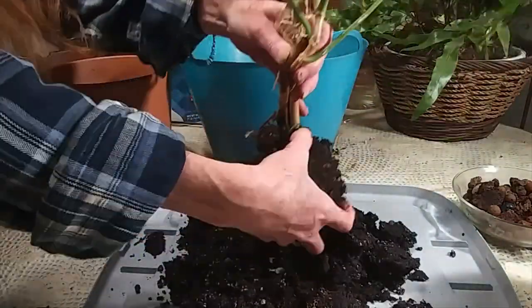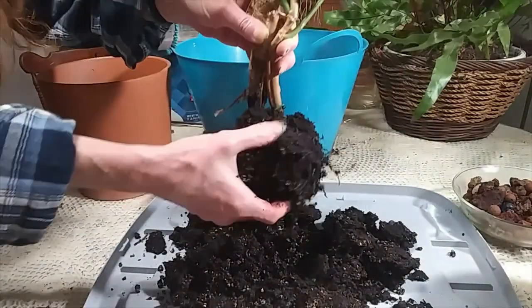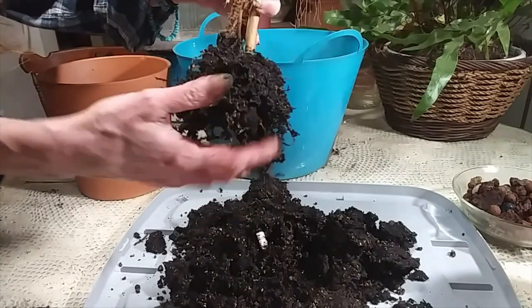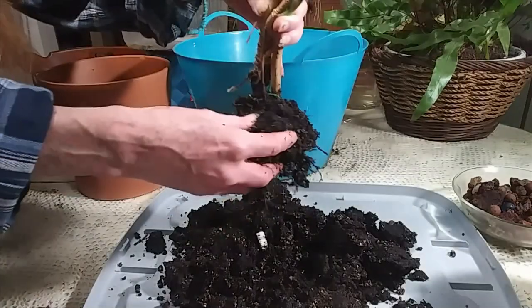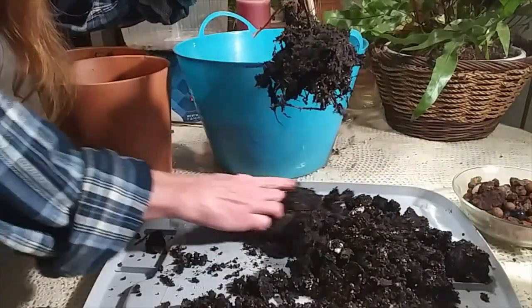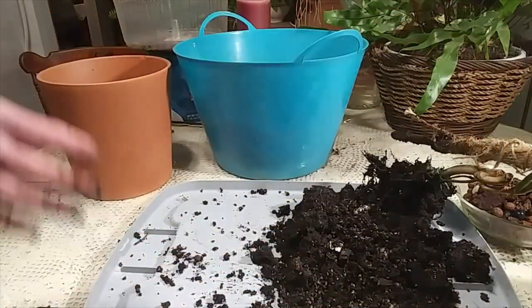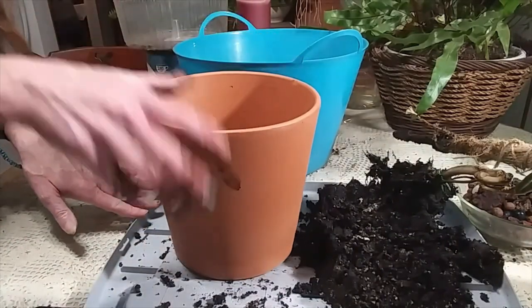She really did not have a very good root system when I bought her. Her roots look pretty good now though. See how far up her stem is? It's really, really super wobbly, so I want to eliminate that wobble. I'm going to lay her down for a moment and then put her in this big pot.